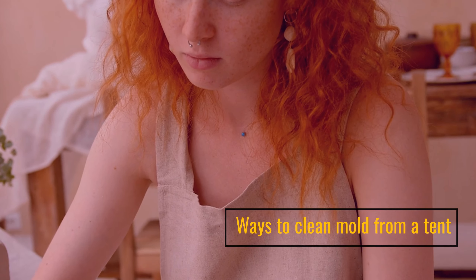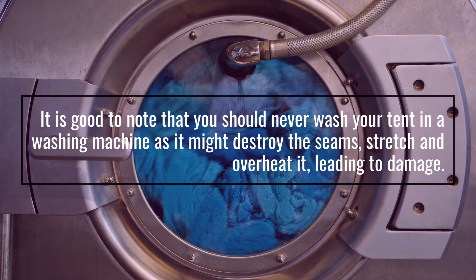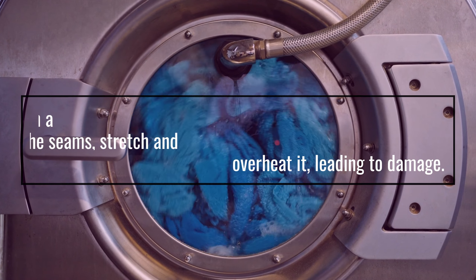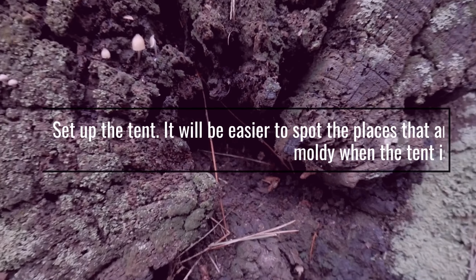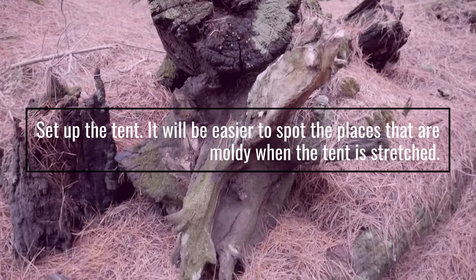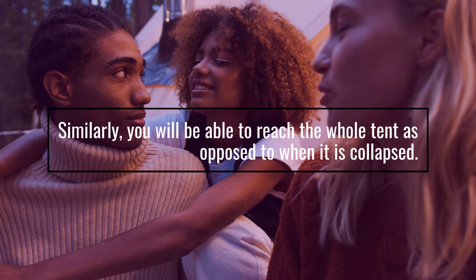Ways to clean mold from a tent. It is good to note that you should never wash your tent in a washing machine as it might destroy the seams, stretch and overheat it, leading to damage. Set up the tent — it will be easier to spot the places that are moldy when the tent is stretched, and you will be able to reach the whole tent as opposed to when it is collapsed.